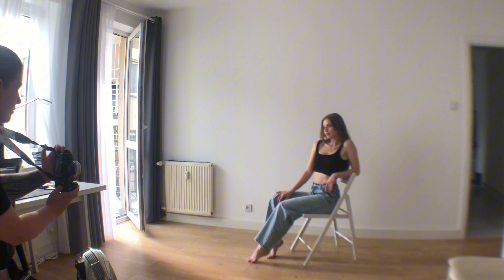Pose 7: Facing the backrest. Here the model sits on the chair with legs spread wide apart. The backrest of the chair is between the legs. Feet should be on the ground and under the knees. Hands can rest on the backrest or near the face.